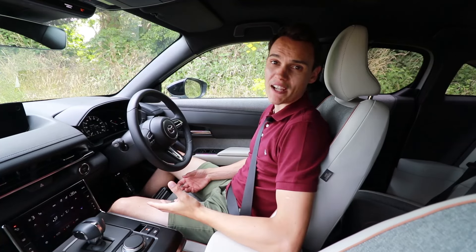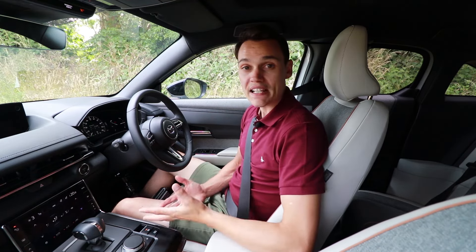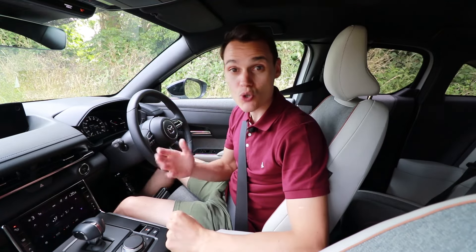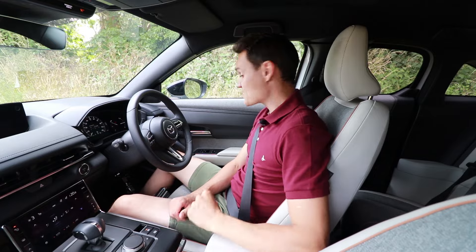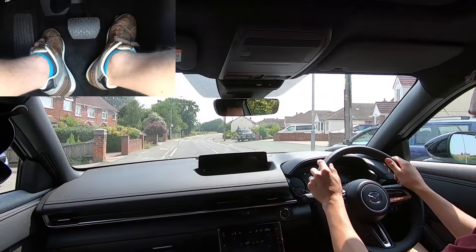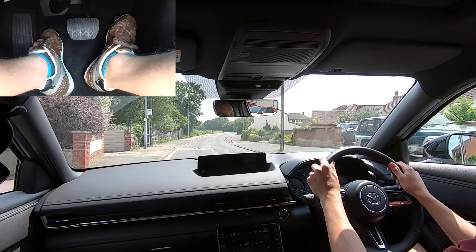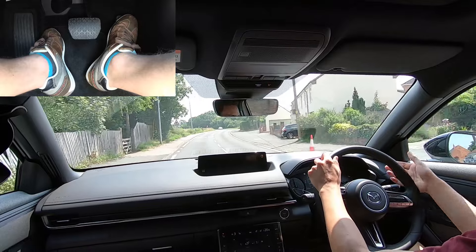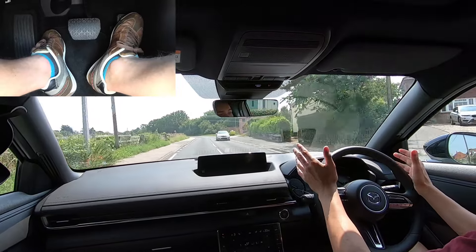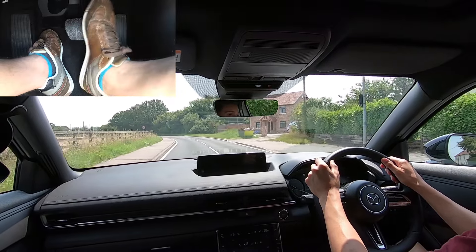If you're wondering why I keep saying the go pedal, it's because I'm a driving instructor, and usually driving instructors say gas pedal because it's quick — it takes too long to say accelerator. However, in this electric car, saying gas, well, it kind of feels wrong. Once you're on the move, it's just like an automatic diesel or petrol car. Press the go pedal to go faster, come off the go pedal to slow down, and then you get what feels like an ordinary amount of engine braking, and if you want to slow down more, use the brake pedal.